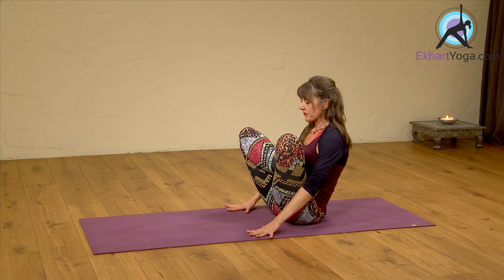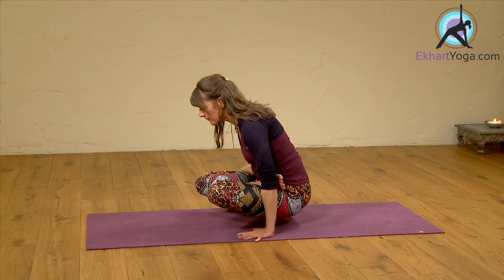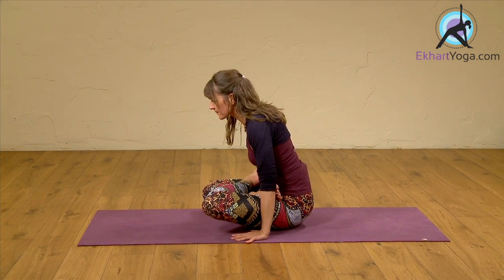Take your hands on the floor. If you are in a half lotus, please stay there — it's perfectly fine. And release.